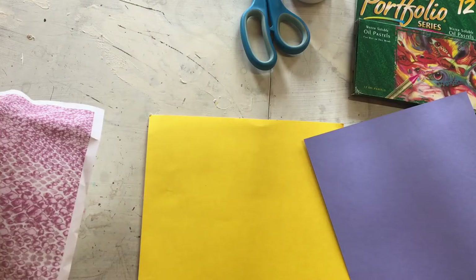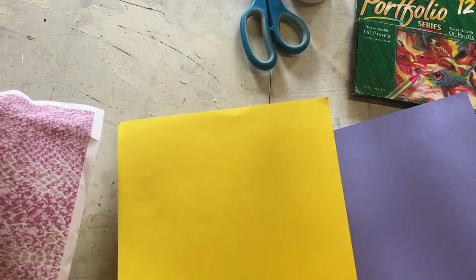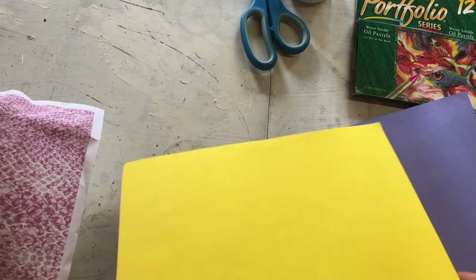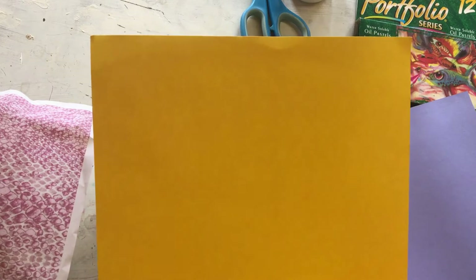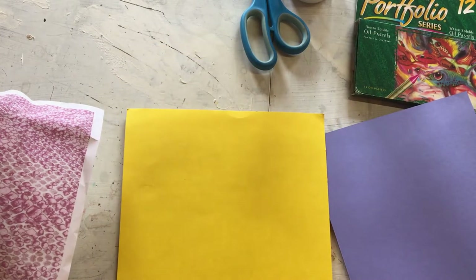We're going to start with our Arpiera making. I quite like to stand up whenever I work, it just means I can move about a bit more easily. What you need - the bits you can gather from around your house - are a piece of coloured paper or card, it can be plain white as well, that's absolutely fine, about A4 size. It can be any size, but A4 is probably the one that's easiest to get hold of. That's going to be your background.